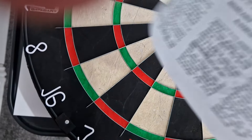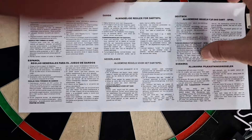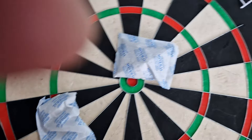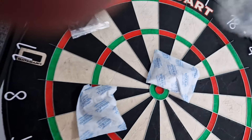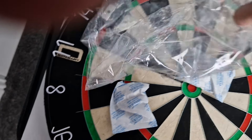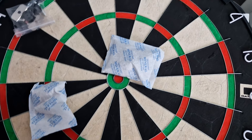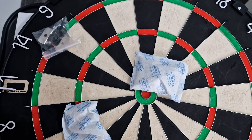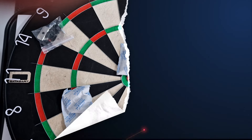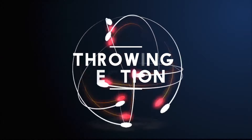You also get a fixing kit with the studs to put on the back of the board. You also get the instructions telling you how to play the game of darts, and on the back you get it in all different languages, so everything's covered. There are two bits of silica gel, and the board also comes wrapped in cellophane. The clear cellophane keeps it nice and fresh.